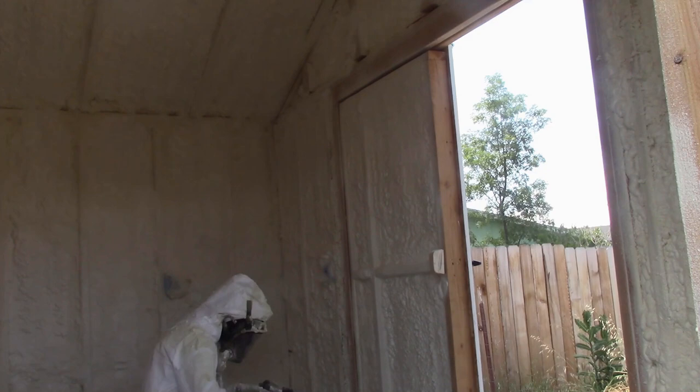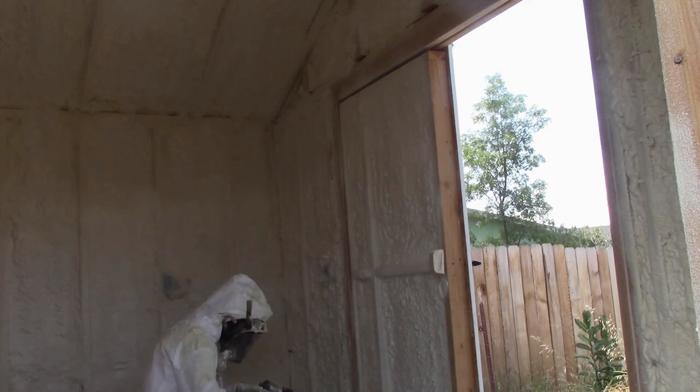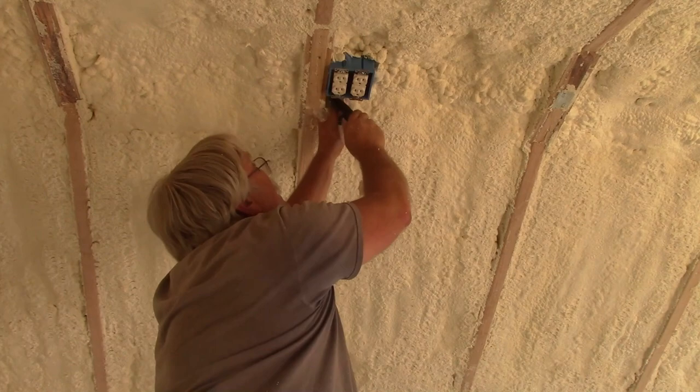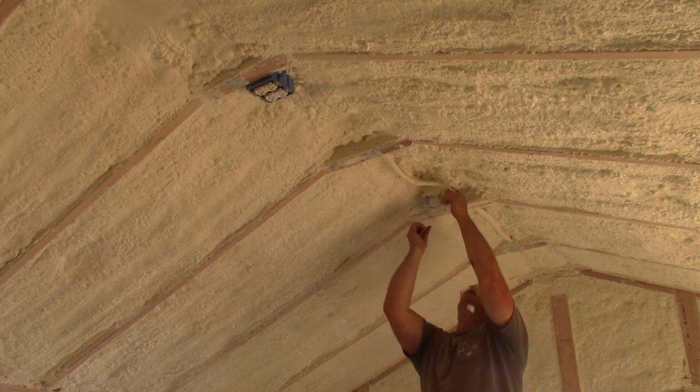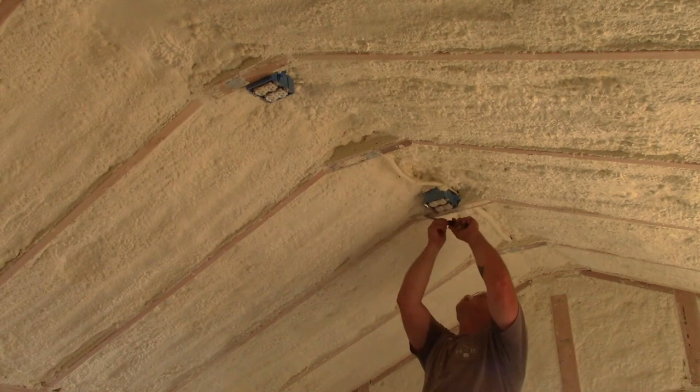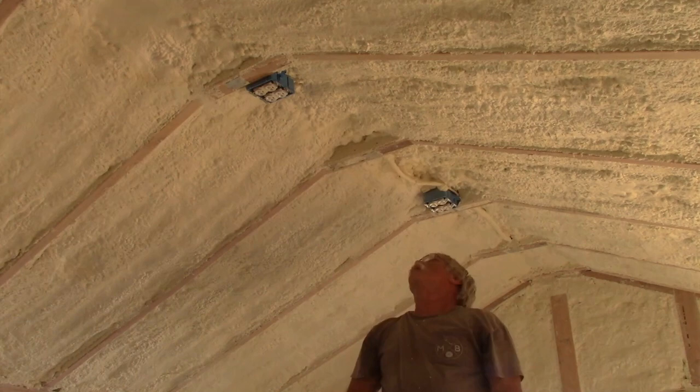After Abraham was finished, we allowed the foam to off-gas for 48 hours, then it was my job to go around and uncover all of the electrical outlets, light boxes, and switch boxes. Then I used an old chisel to fine-tune the cleaning job Abraham had done, and get any foam off of the rafters and studs that would prevent me from putting the sheathing up nice and flat against the rafters and studs.